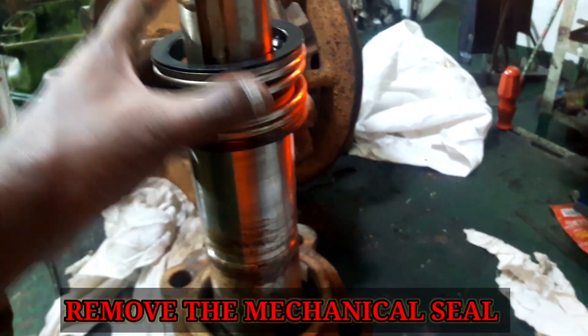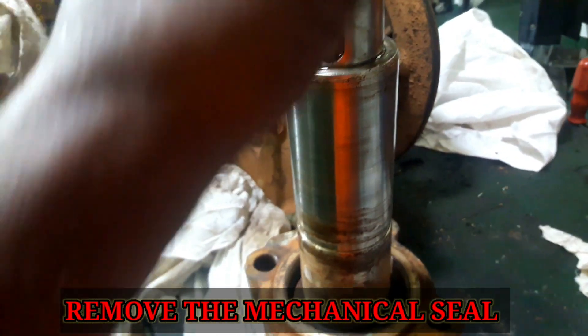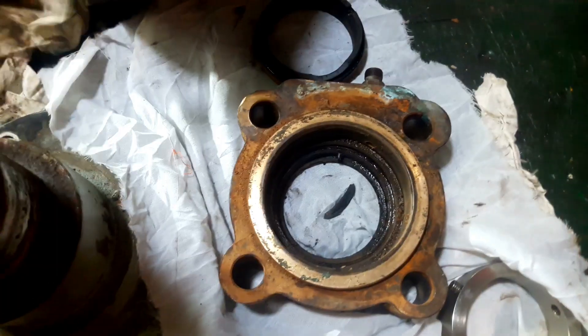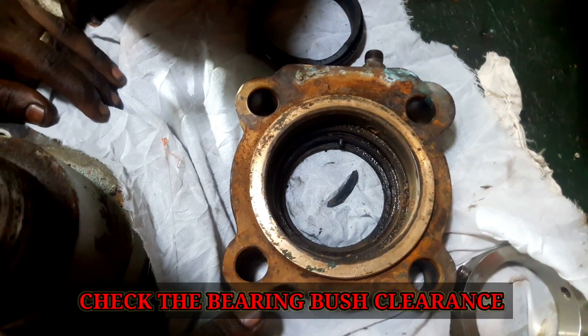Never damage the seal. After removing all parts, thoroughly clean all components with a suitable solvent. Examine the components for cracks, corrosion, wear, or any other damage and renew as necessary.